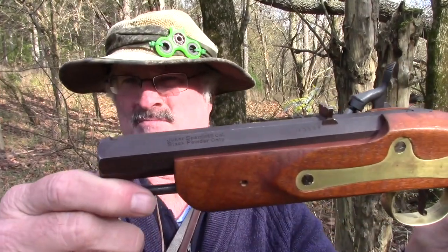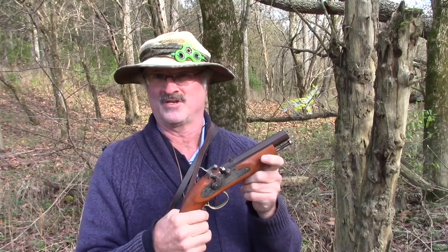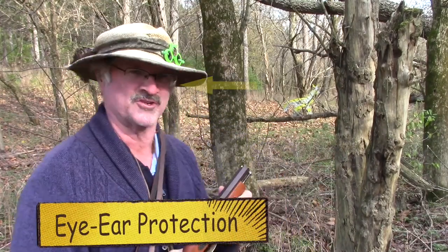I got an opportunity to shoot something a little short today. It's a Jukar — J-U-K-A-R — a cap gun built in Spain. We're going to put some Schuetzen 3F into it today and also try some Swiss.